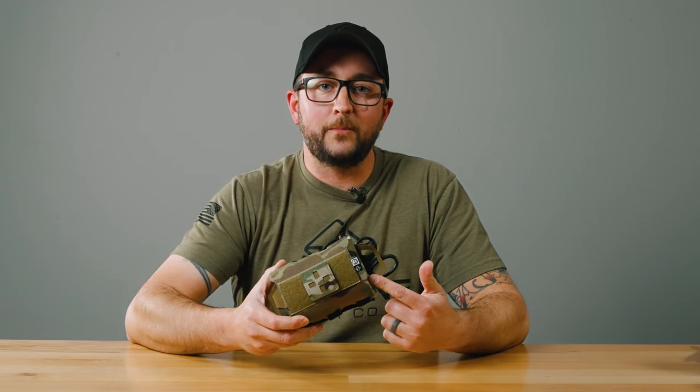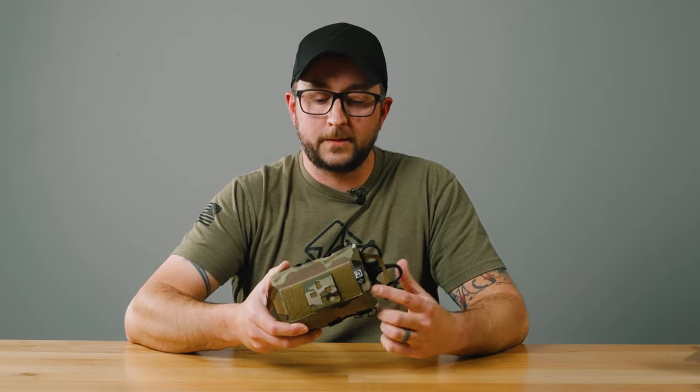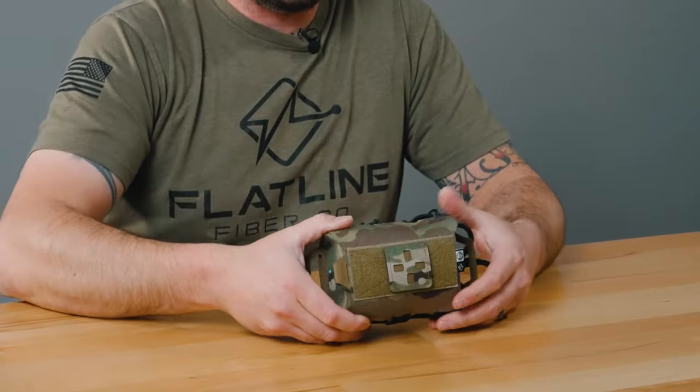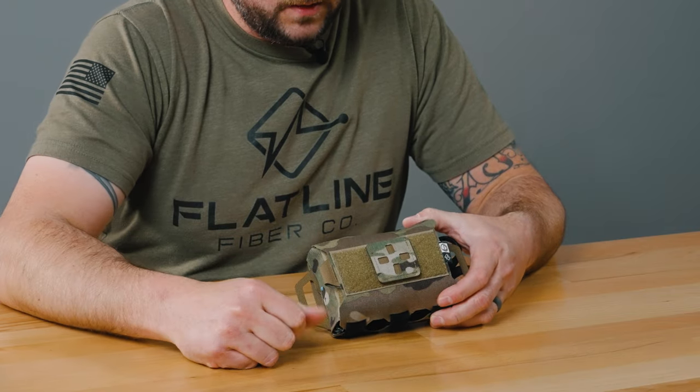Hey, what's going on guys? So today I'm going to give you an in-depth look at the Practical Individual Medical Pouch. This is mine, loaded out — this is how it looks.